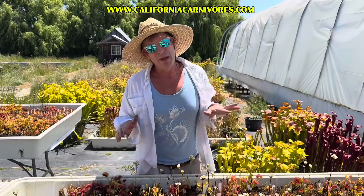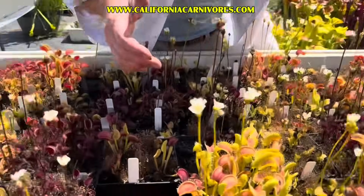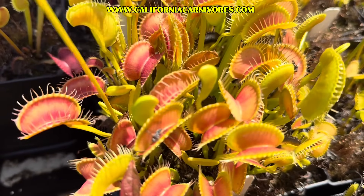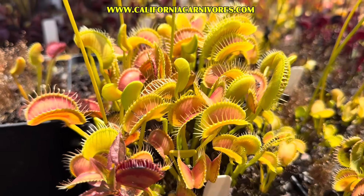The number five thing that people do is tease their Venus flytraps. I'll do one over here just so we can see — maybe this one right here. That one was kind of slow but still really fun to watch, and I never get sick of seeing it, even 35 years later.